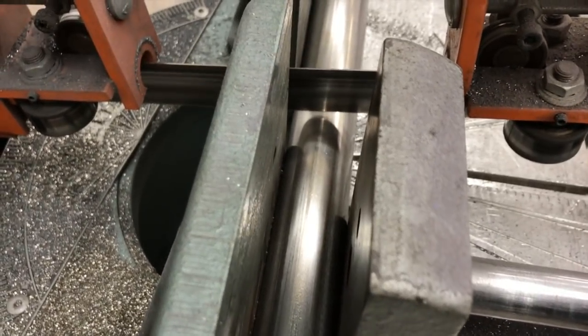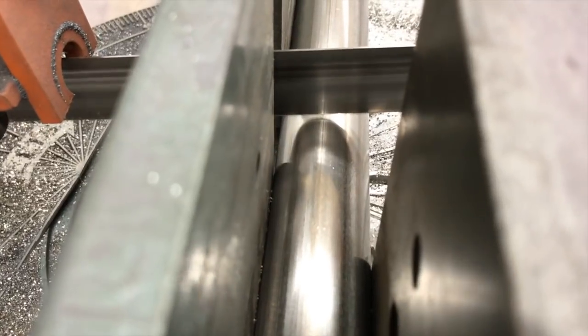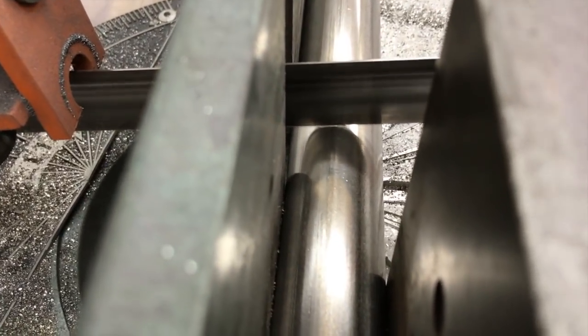Hey, what's up guys, this is Gary coming back to you here from the Ramsey Custom Shop. Today I've got some one and a quarter inch stainless tubing that I'm cutting to length here on the Ellis horizontal bandsaw.